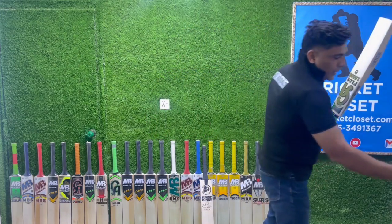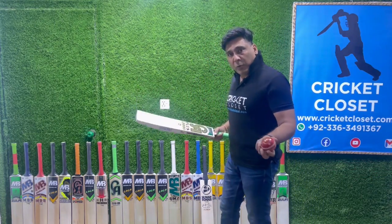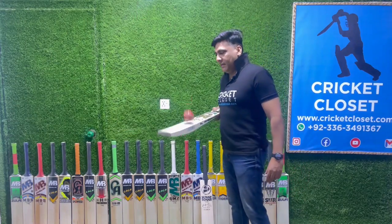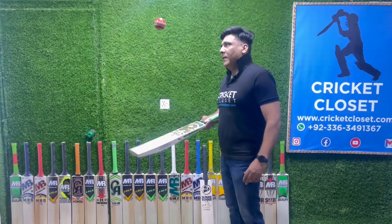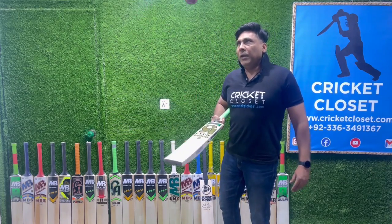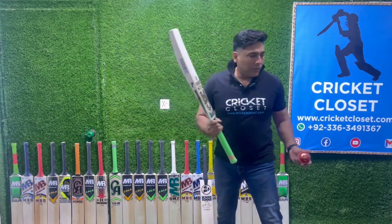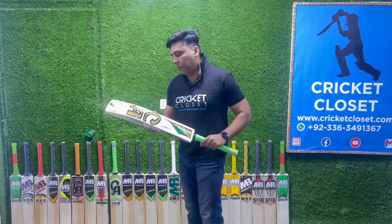Let's check the ping of the CA bat and compare it to the SG. To be very honest, the ping is the same — both are very renowned brands and they won't compromise on quality. Overall, both bats are equally good, with the slight differences I've already mentioned.